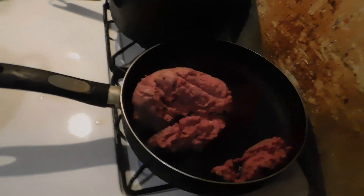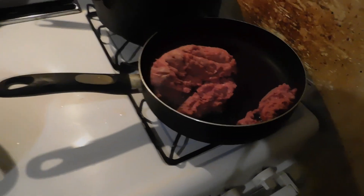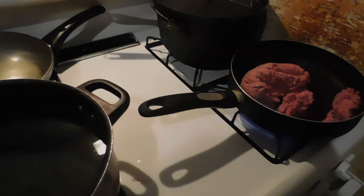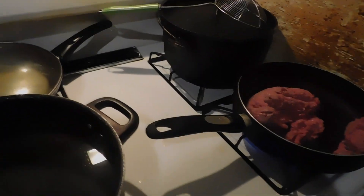I've got about one pound of hamburger meat right here that I'm going to brown to add spaghetti sauce to, to make spaghetti with. Today I'm just going to use Ragu.